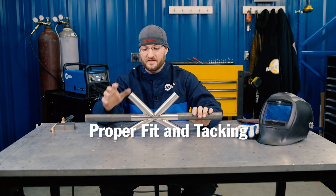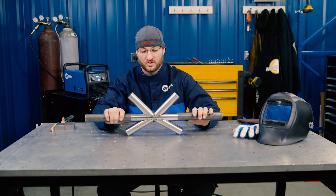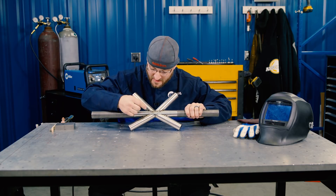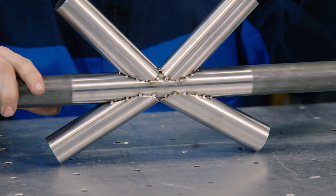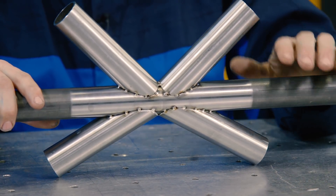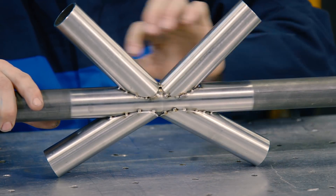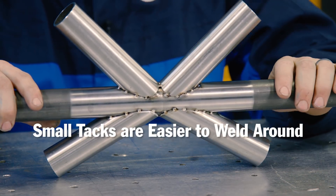The second step in this process is going to be our fitment and our tacking. Anytime you're dealing with chromoly, it is a temperature-sensitive base metal. Anytime you're introducing heat to it, you want to slope in and slope out a little bit more gradually. You want to keep your arc length a lot tighter. I favor a lot more smaller tacks over giant tacks to try to hold it in place with one or two. Coming all the way around the whole thing with maybe every half inch to an inch with a small tack is a lot more consistent and easier to weld around.